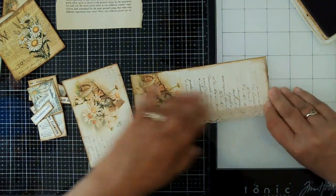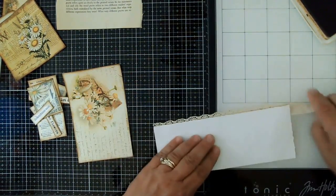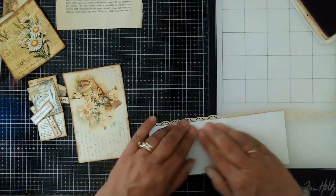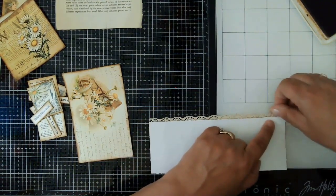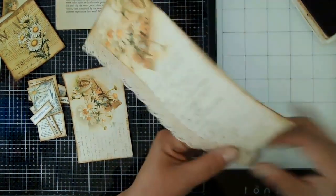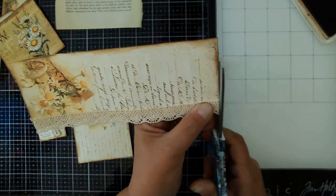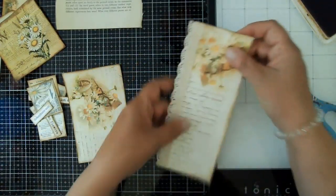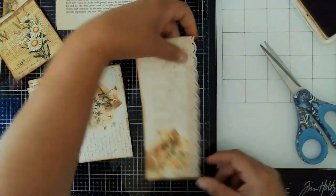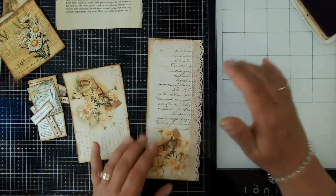I like to turn it over just to make sure everything is nice and straight — straight-ish. It's bowing a little bit, probably because the lace is stretching the paper a little bit, but that's okay. So we've got our lace, and again I'm really going for something simple here.